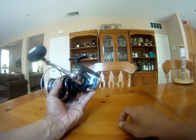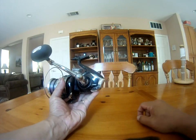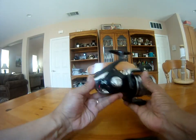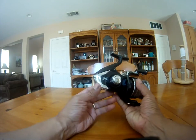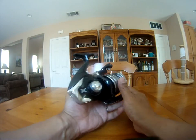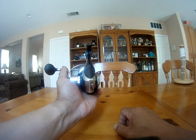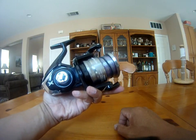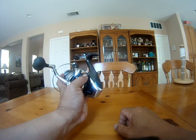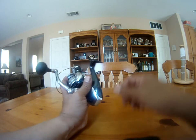It has Shimano's new X Shield, which means it has waterproofing, and it has the X Ship, which is supposed to be more rigid and stronger gearing. If you look at the body of this reel, it's really thick compared to other reels and feels pretty strong.